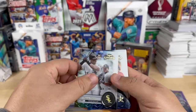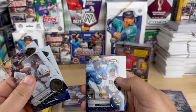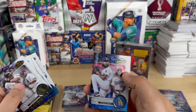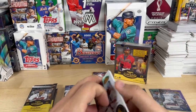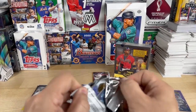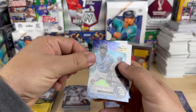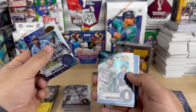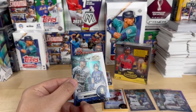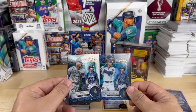Frank Thomas, Jake Eder rookie, Josh Lowe rookie, Hank Aaron, and Andre Jackson. Vidal Bruján, and another Julio Rodriguez — actually that is a different card. So looks like we got some variations here.